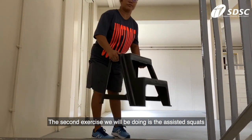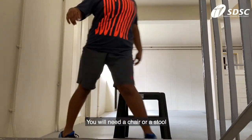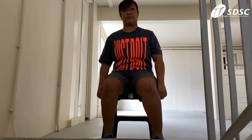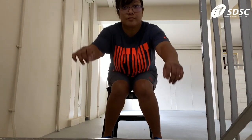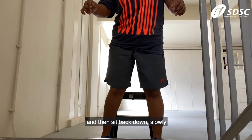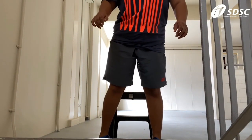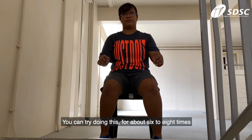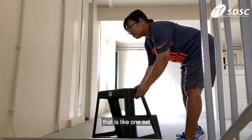The second exercise we will be doing is the assisted squats. You will need a chair or stool. First, sit on the chair. Now slowly bring yourself up, and then sit back down slowly. Now bring yourself back up again, and bring yourself down slowly. You can try doing this for about 6 to 8 times — that is one set.